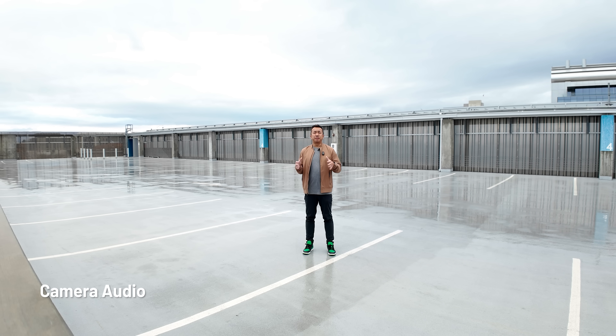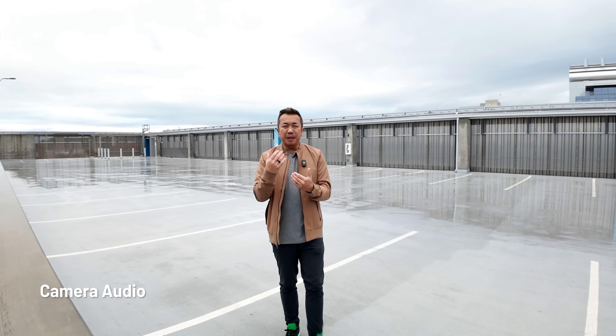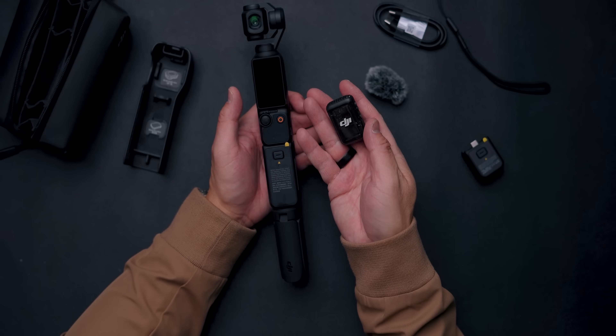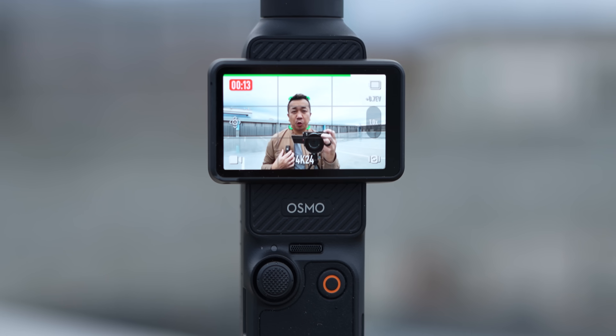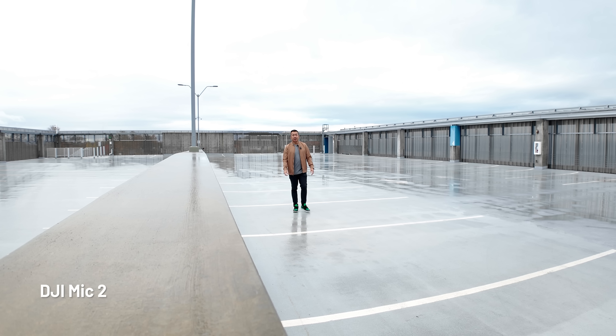There are built-in stereo mics that produce great audio quality. From a distance you get that ambient city sound, but you lose the clarity of the speaker — that's where the included DJI Mic 2 helps. You wear it on your jacket and the audio is much cleaner. You also get on-screen feedback of your audio levels, which I really love.